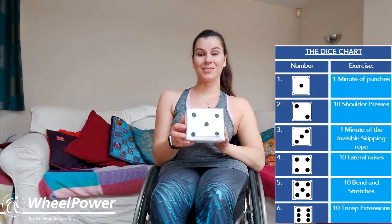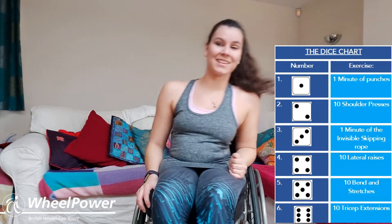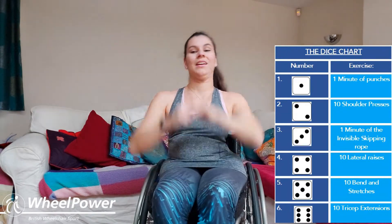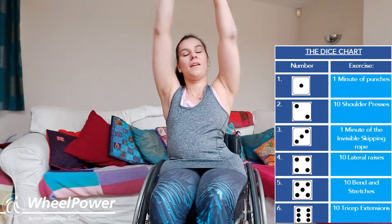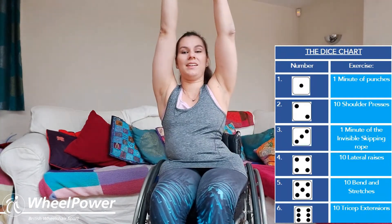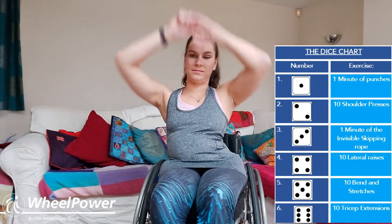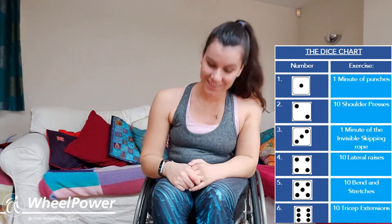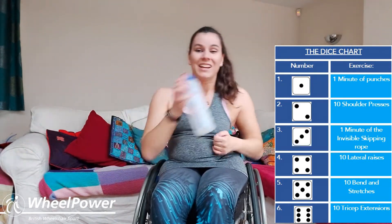We've landed on number five again — so we're going to do ten bend and stretches. I think you know how they go now; this is exercise number seven. All you're going to do is lean forward, come back and stretch up in the air — we're going to do this ten times. One, two, three, four, five, six, seven, eight, nine, ten — finish high, really stretch up! Well done, really really good job — grab another drink.